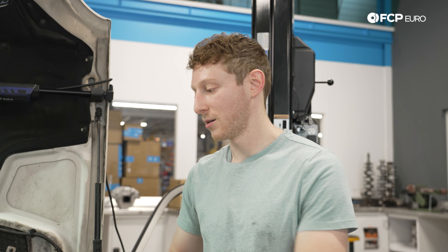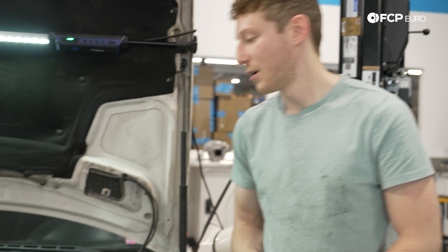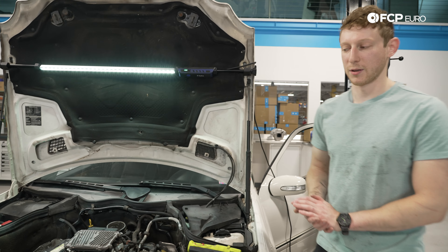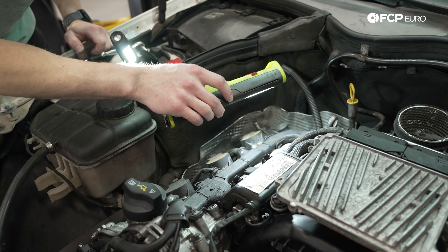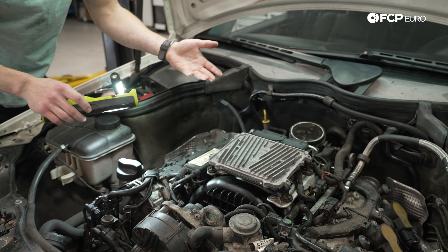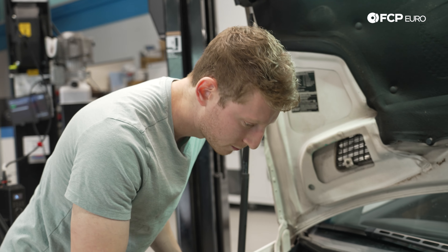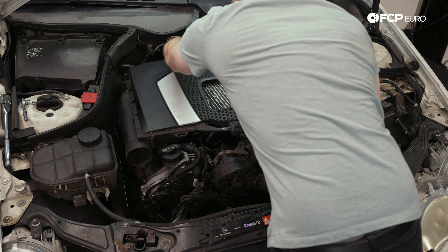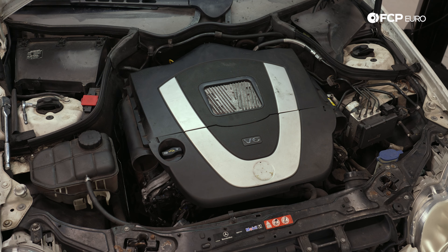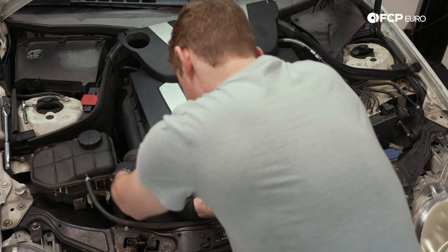We are now fully sealed up after our M014 swap. Starting the car up — checking for fuel leaks at the injectors underneath the manifold. We are bone dry as we should be. Hand on the engine, there are no weird misfires that would signify an injector not firing. Things are settling down. This is all looking pretty good — shutting the car off, putting the engine cover back on, and going for our first test drive to make sure everything is working as intended.